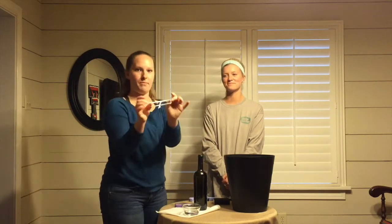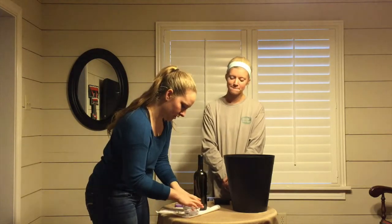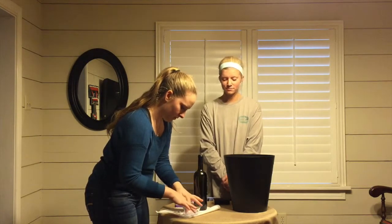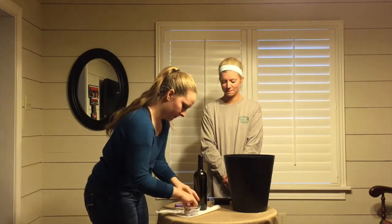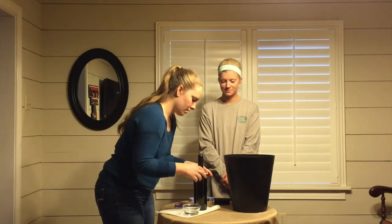And then you'll dip the string in the alcohol. Make sure it's completely submerged in there and really soaked. And then take it and put it right back on.